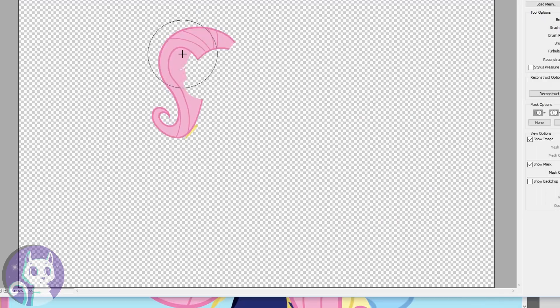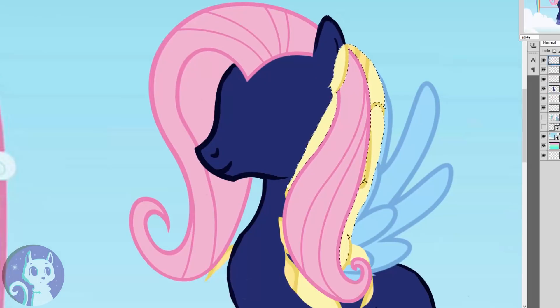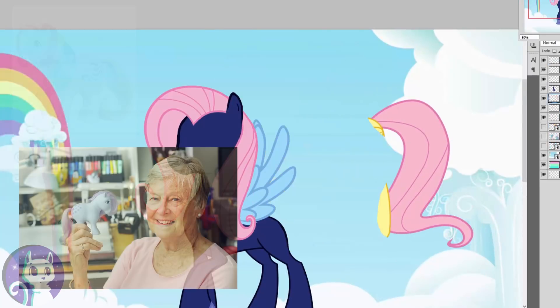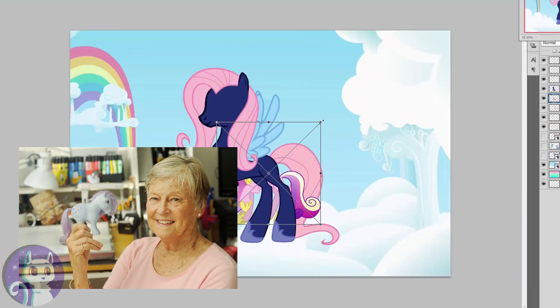I want to tell you something. Yesterday I found out that the original inspiration for My Little Pony was actually a Korean pony called Knickers. Most bronies and Pegasus fans think of Lauren Faust as the original creator, but there was actually one before her — the one who designed the very first My Little Pony toy. Her name was Bonnie, and I can't pronounce her last name. When she was a child, she helped her father, who was a veterinarian, in a quarantine area.